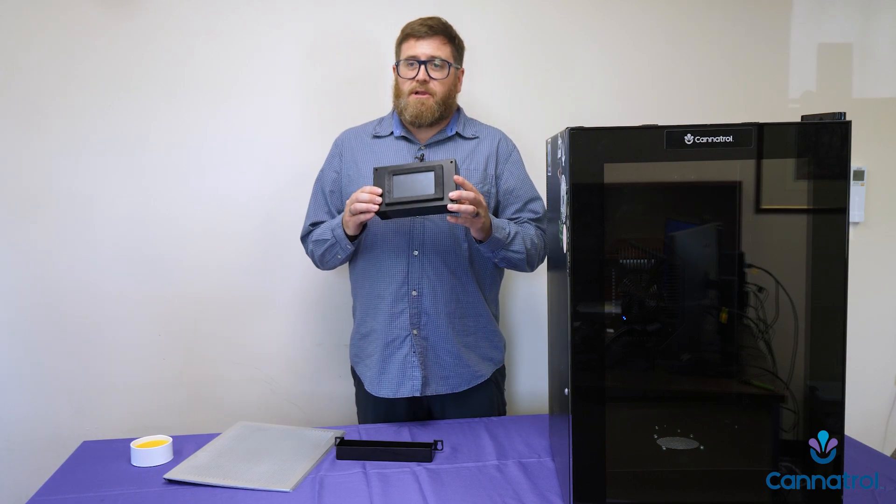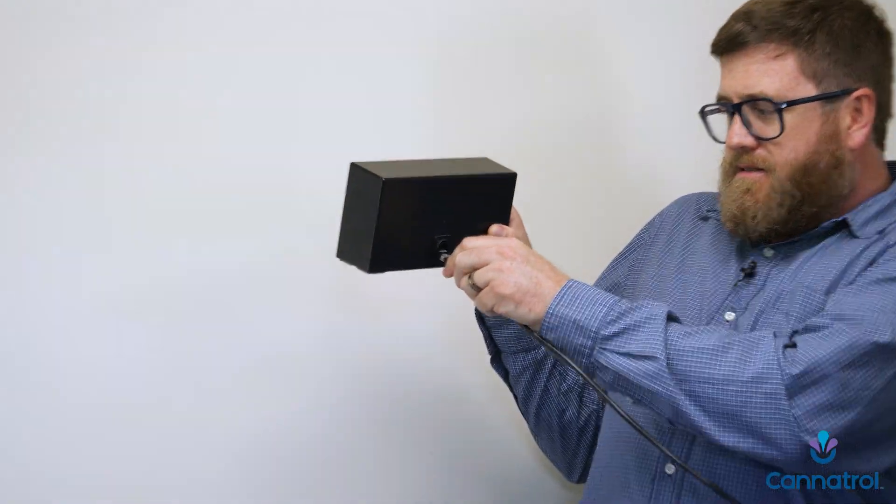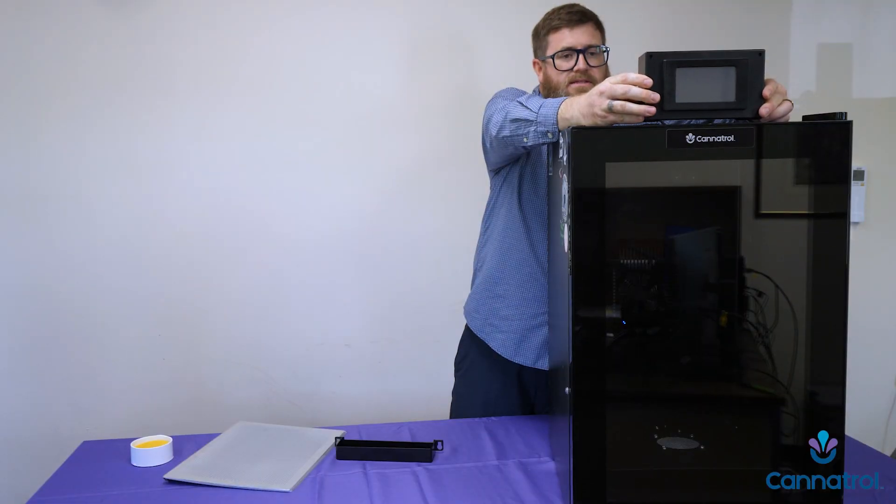Now that you have your CoolKear unboxed, there are a few things you're going to need to do before you're ready to use it. The first thing you're going to need to do is install the display. Simply take the display cable, which is located on the back of the unit, plug it in on the back of the display enclosure, and place it on the top.